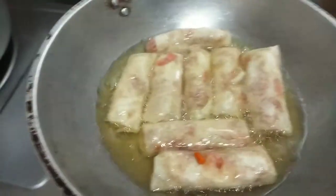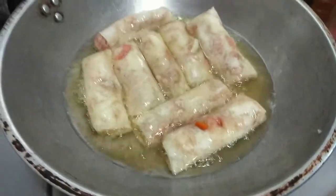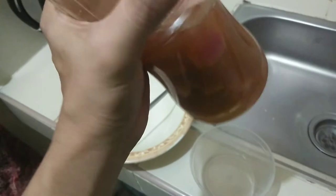Ang kita nyo — piniprito na natin yung lumpiang gulay. Pasarap sa lumpia ay yung suka. Meron na akong ginawang suka na may babad na sibuyas, bawang, paminta, sili. Ito na yung ating finished product.